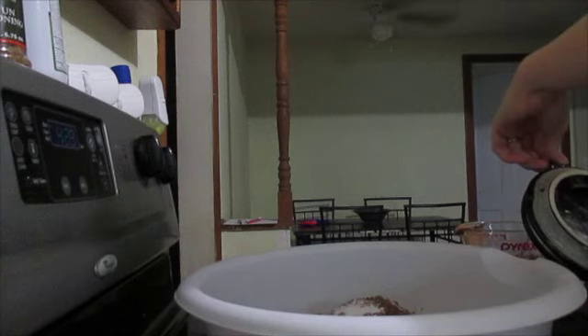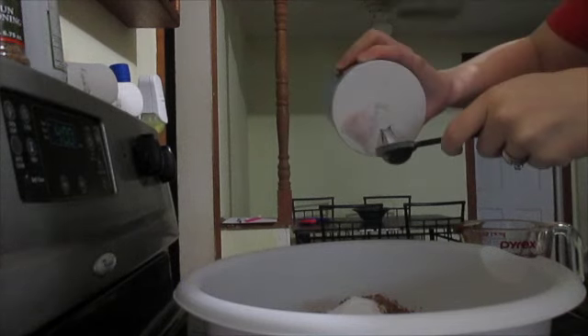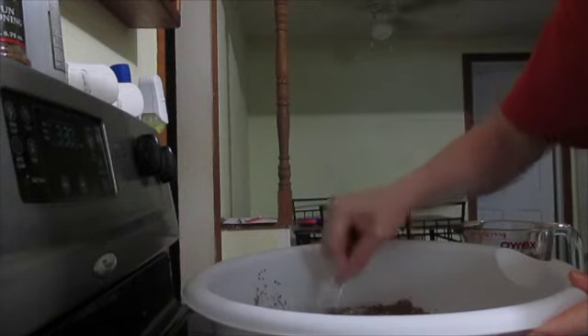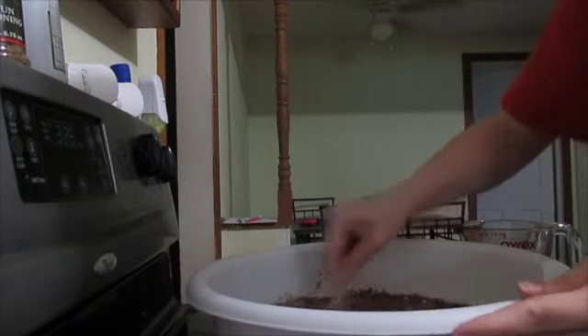And then you need one and a half teaspoons of baking soda, and then one teaspoon of salt. Once you have all your dry ingredients together, you're going to just mix that in — take your mixer and combine all those dry ingredients together.